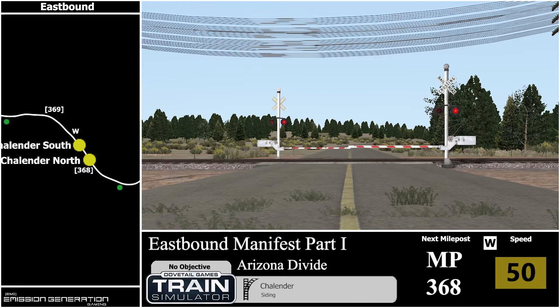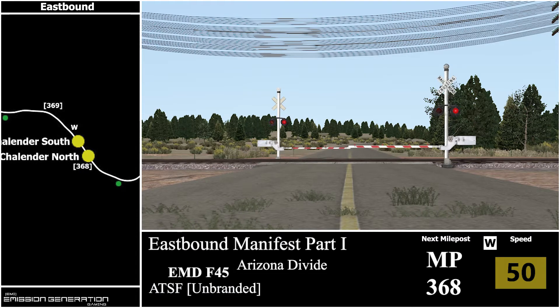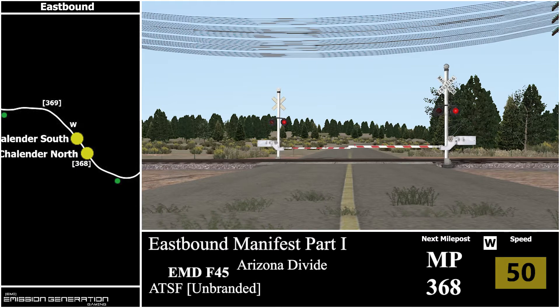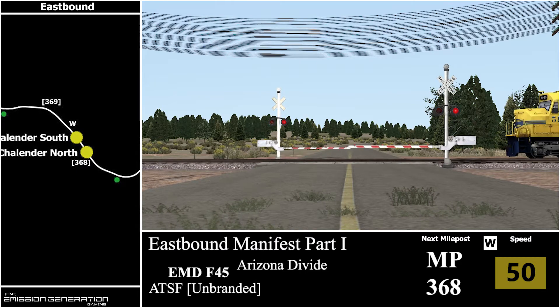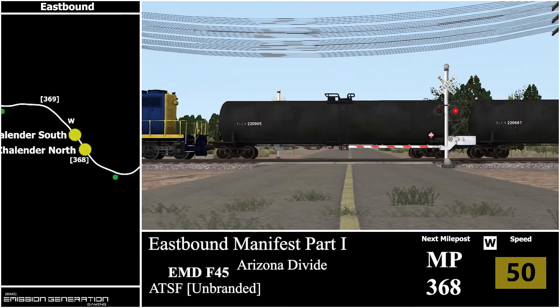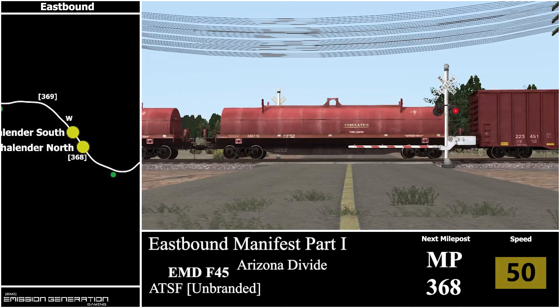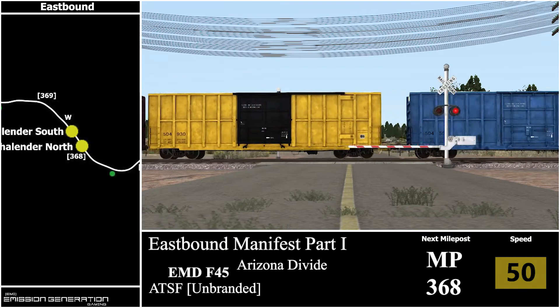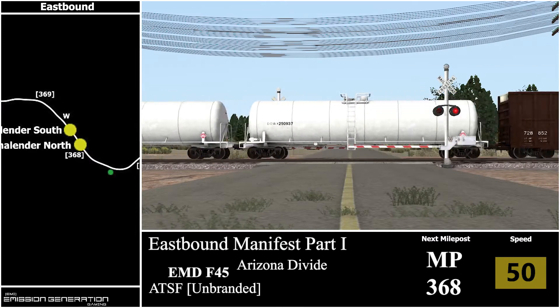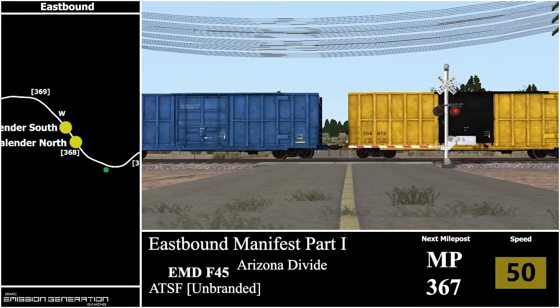We now have six miles from Shallder to Maine. Then from Maine we'll be going via Bellarmont and then heading to Flagstaff. Coming up on milepost 368, now heading for 367.